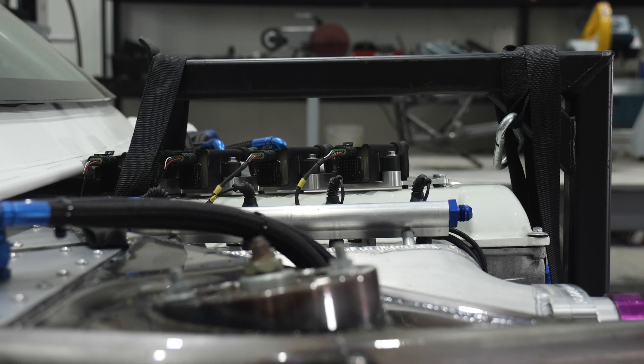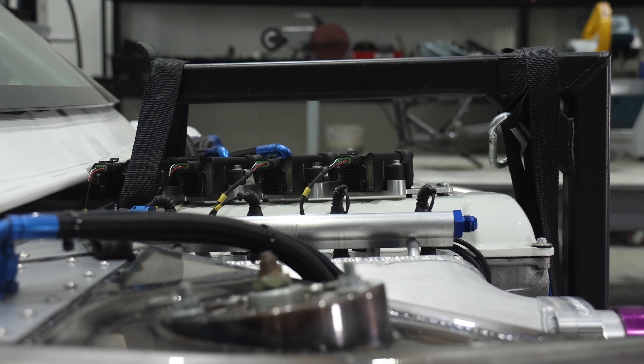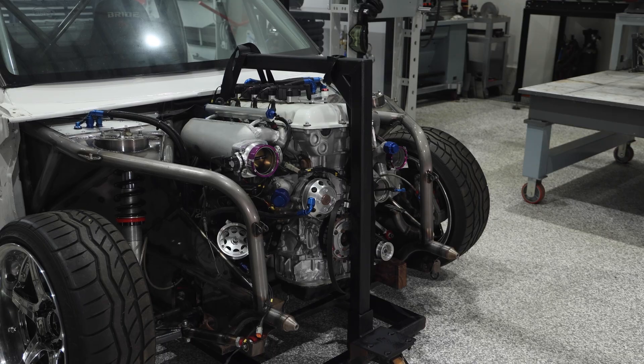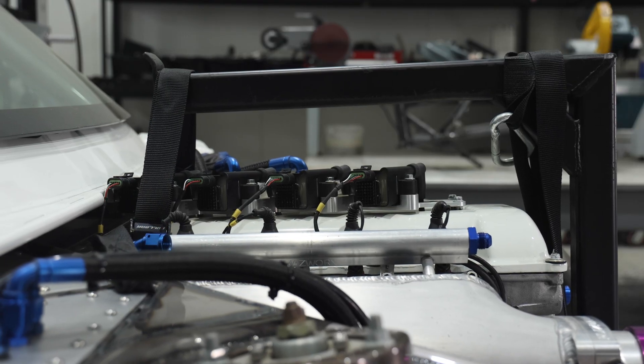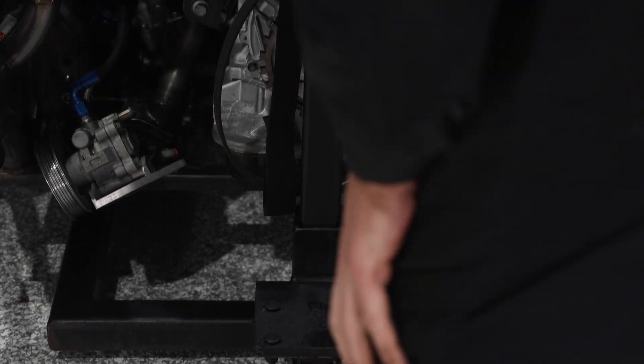I used some 50mm square tubes and three caster wheels to produce this engine dolly. It slides into the engine bay and once the air jacks are pressured up, I can strap the motor to the dolly, then release the air jacks to suspend the motor and carefully roll the whole assembly out.